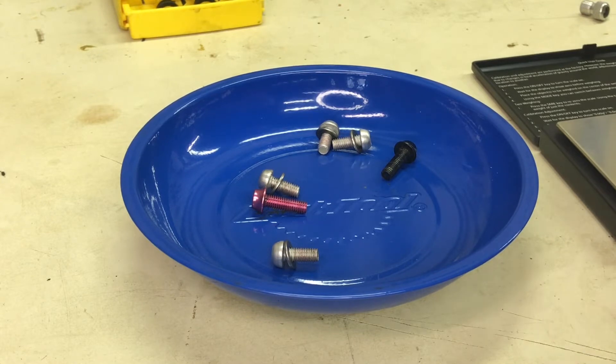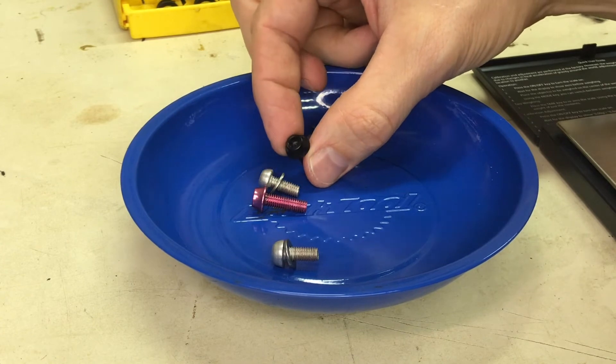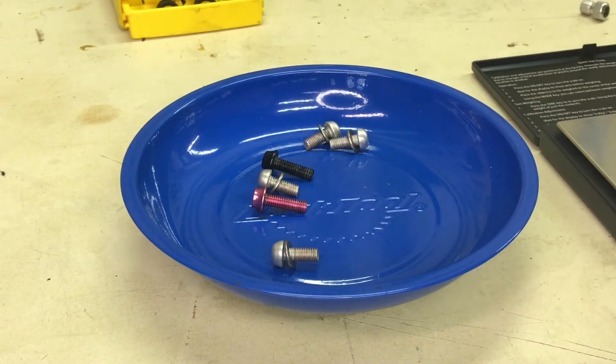I just wanted to show you the difference between the two — they're just longer, standard threading, anodized, and available in nice colors. I hope to buy a set of teal ones for my road bike. I also have a vintage Specialized Hard Rock that has purple paint highlights on it, so I'd like to get a set of purple cage bolts for that just to dress it up. It's a very subtle touch and something I really enjoy doing to my bikes.